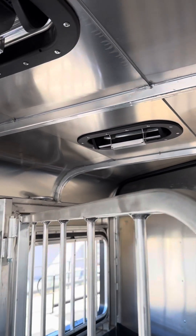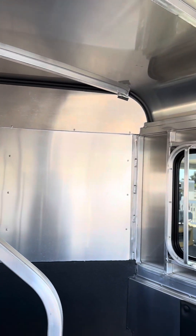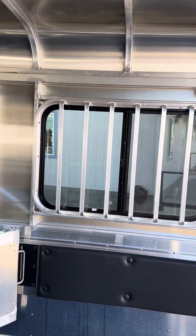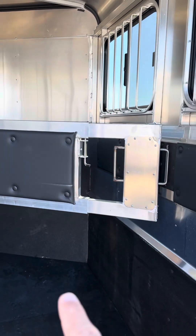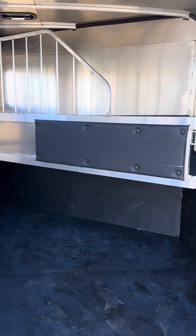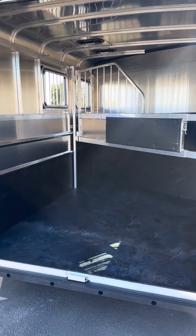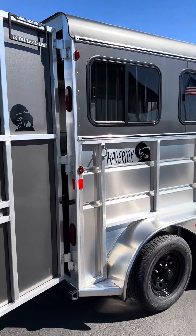Air flow divider. Roof vent over each stall. Sliding butt windows. Telescoping divider so you can collapse it in and leave this completely open. Rubber bumper on the rear. All LED lights.